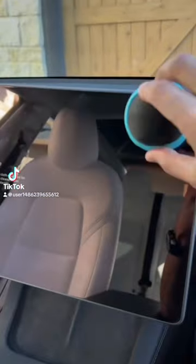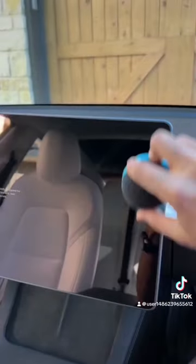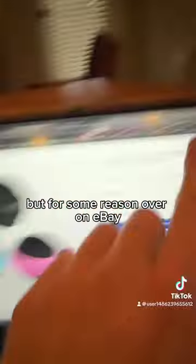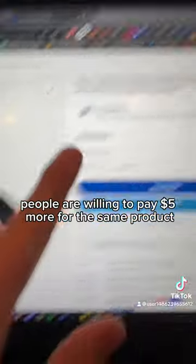This ball has two sides — one to help clean smudges and fingerprints from screens, and the other to polish. I found the same item being sold on Amazon for $10, but for some reason over on eBay people are willing to pay $5 more for the same product.